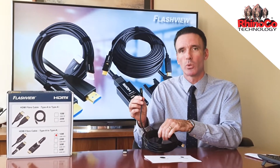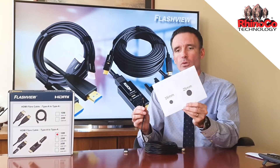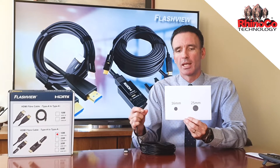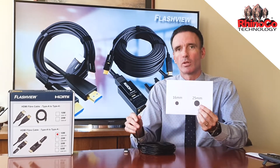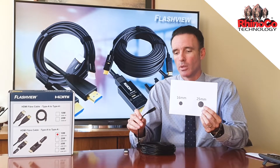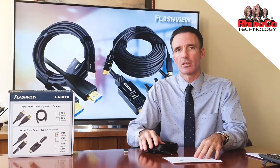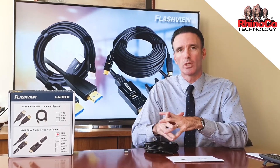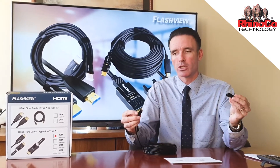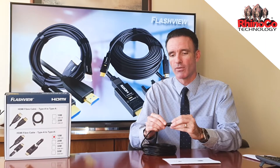What this enables you as an installer to do is only have to drill a 16mm hole when you penetrate through a wall, instead of the 25mm or inch size hole you've probably typically been drilling with a regular HDMI cable. This makes installation in businesses and homes much easier when you don't have to drill such a large hole. You simply slide on and slide off the two different connectors.